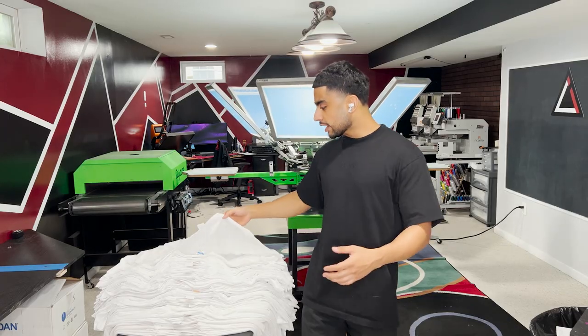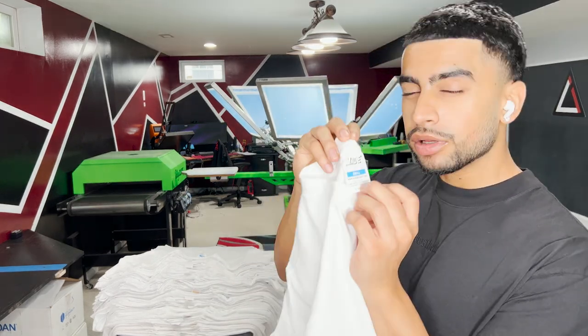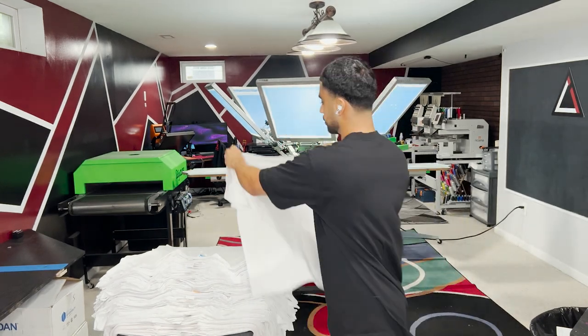Alright everybody, now that we got everything registered and I got all the shirts right here — we're printing on some MADE blank t-shirts, about 100 shirts — let's start doing some test prints to make sure everything is registered. So let's load the ink on.